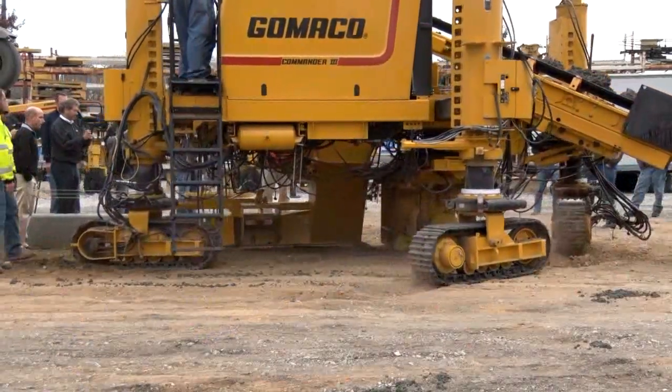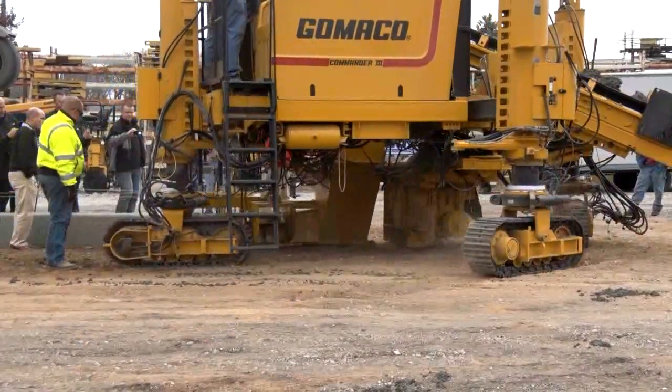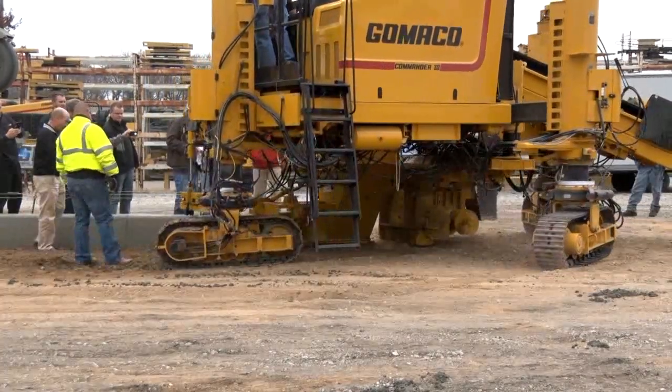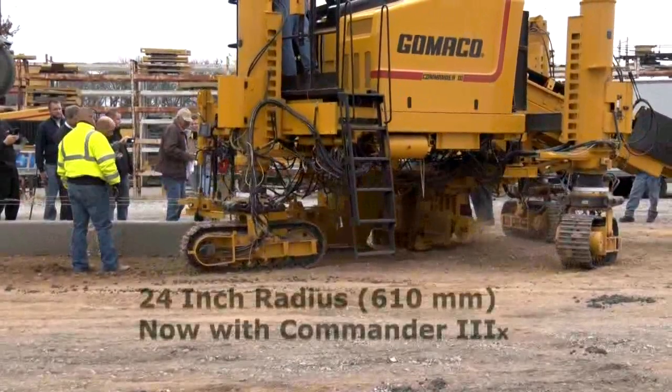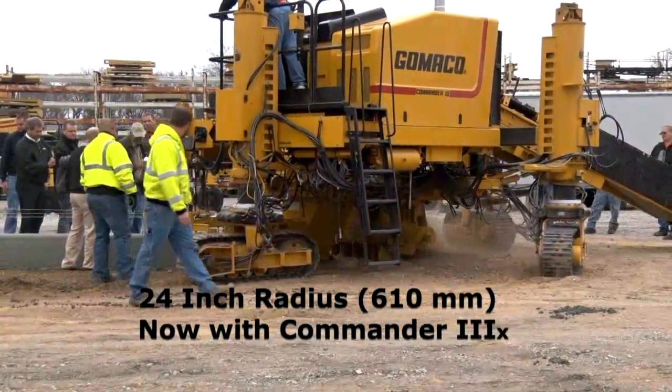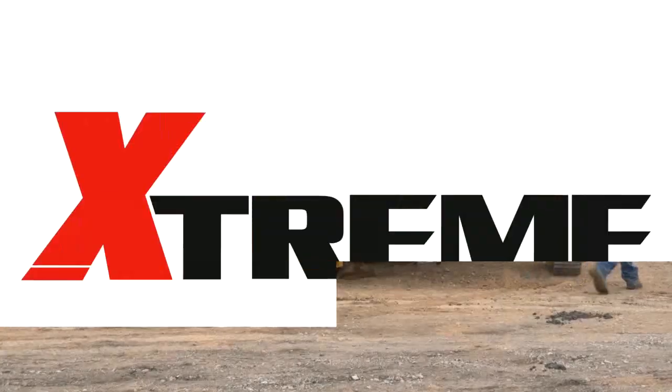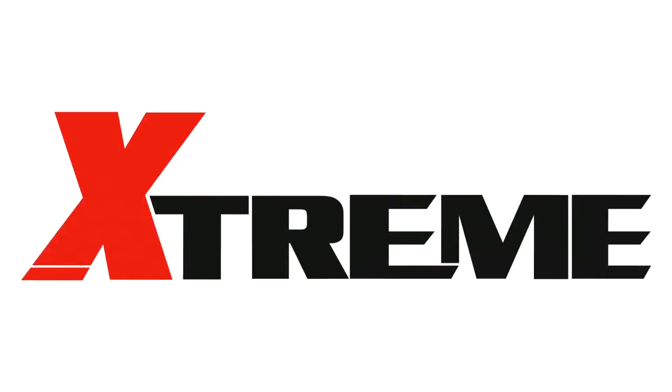The Gameco G Plus control system manages all aspects of travel through your radius. G Plus controls are the future of concrete paving. The Xtreme Commander 3 from Gameco — the worldwide leader in concrete paving technology.